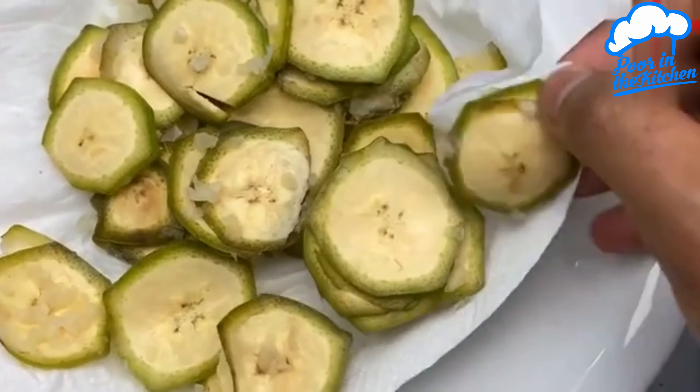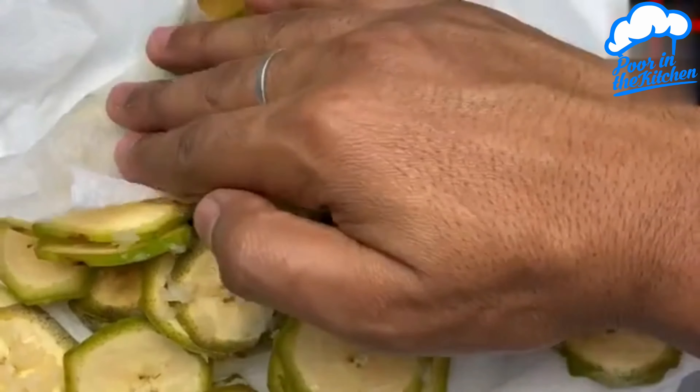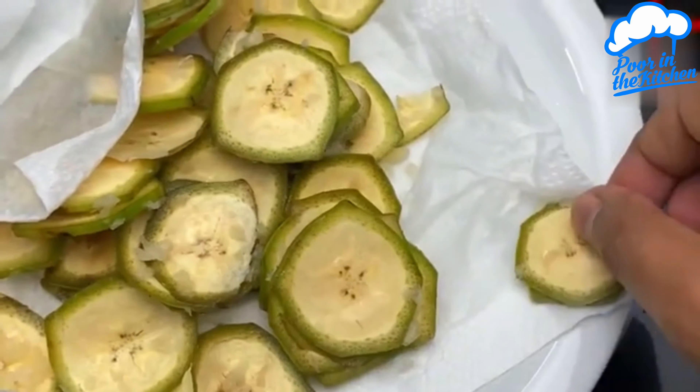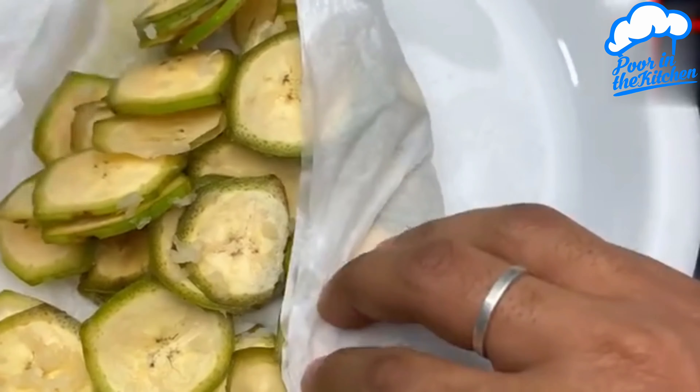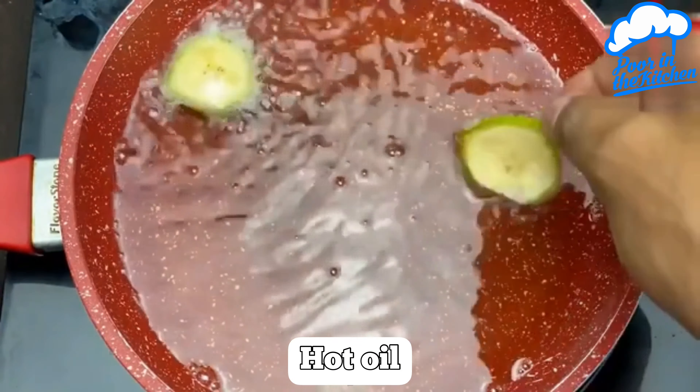After 15 minutes, put everything on a paper towel and dry the banana very well. Then just fry it in hot oil.